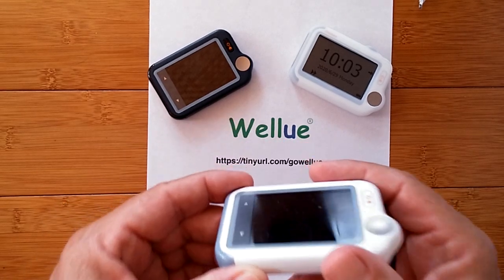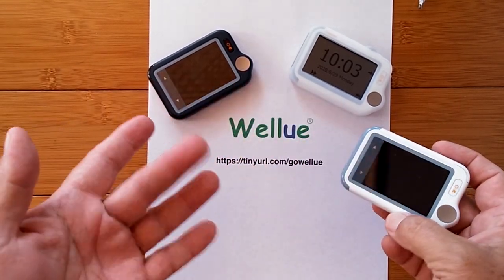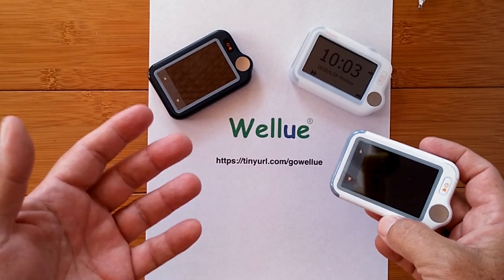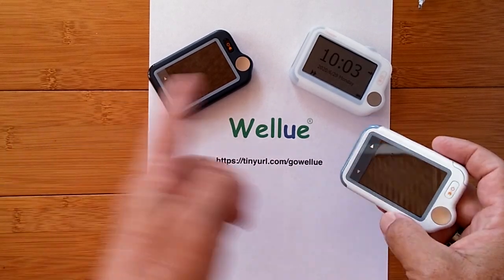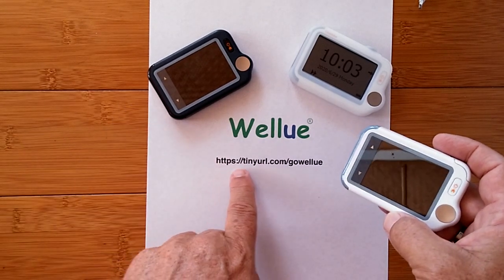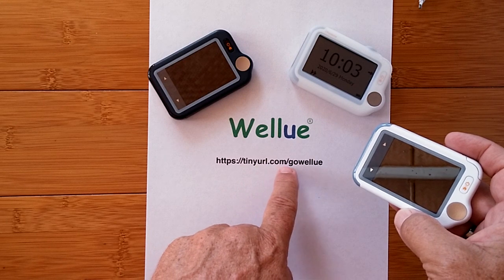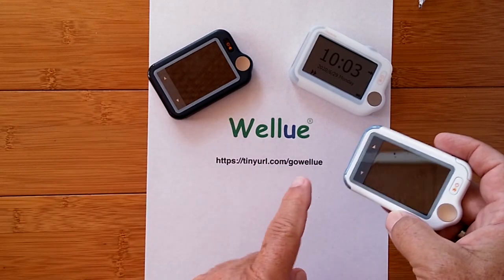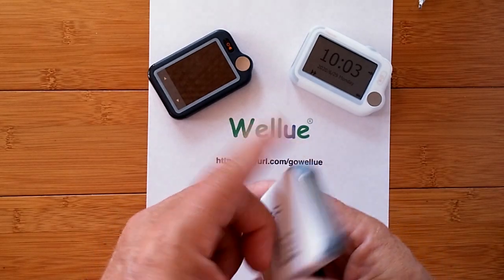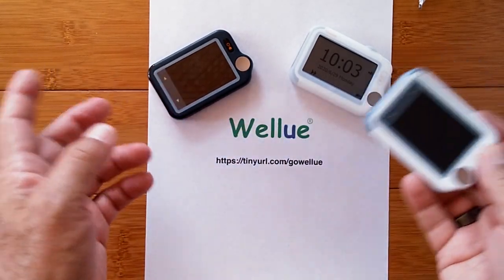So we're going to be reviewing this one — the CheckMe Lite. Just to let you know, all of the devices you see here, plus the finger oximeters and other things, are available for a 15% discount if you go to WellU using this link: tinyurl.com/GoWellU. Enter that way and you'll get a 15% discount off any of them.